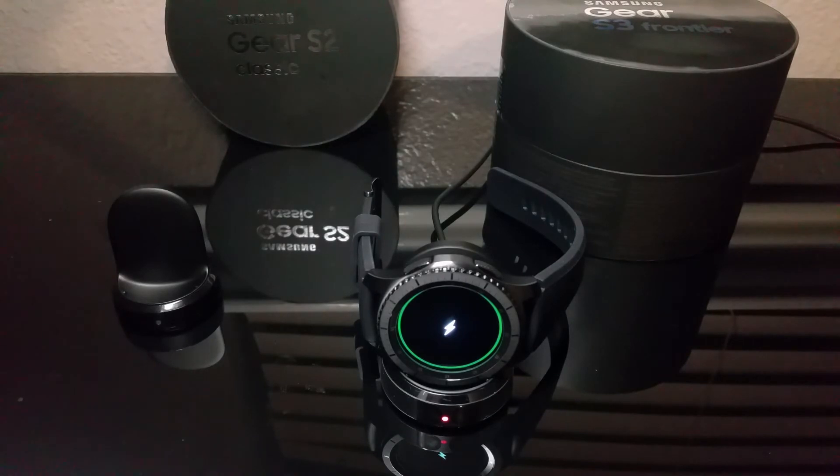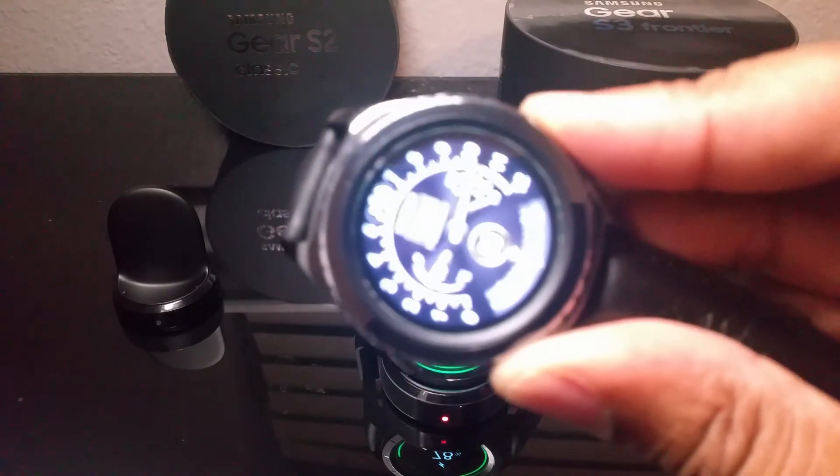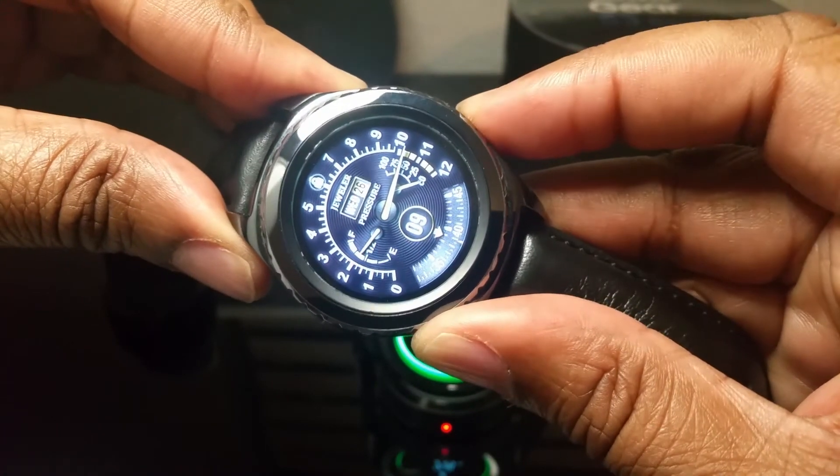Let's see how much charge is in there — 78%. So that thing looks like it's going to be coming on tonight. And as that one is charging, we're going to say goodbye for now to the Gear S2.